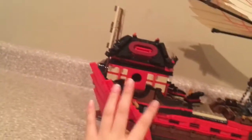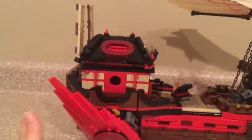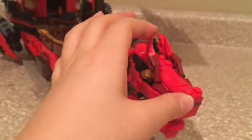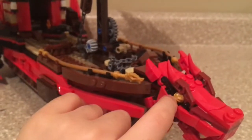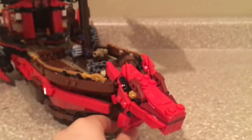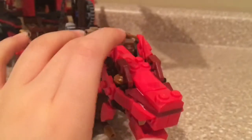That is all the minifigures. Let's move on to the actual Destiny's Bounty. Just looking at this ship, it's pretty huge. Let's start from the exterior. First thing we have is the head, and I really love what LEGO did with the head. They used different colors and it just looks really nice. They have this cupcake piece angled, and this thing can move up and down, and the jaw can move really far. I really like this brick-built head.